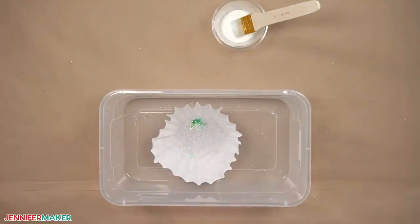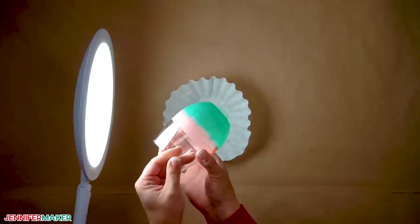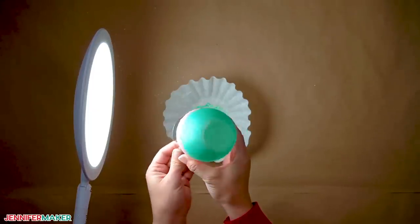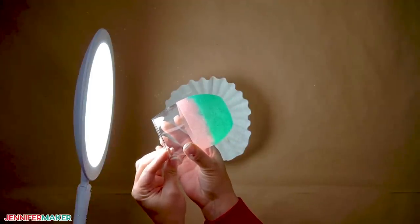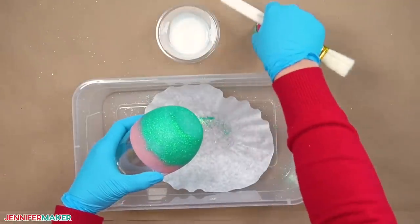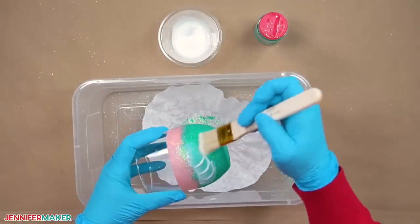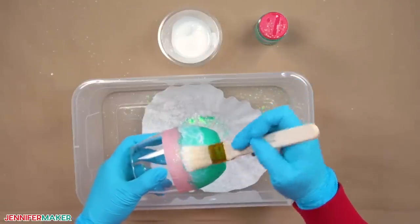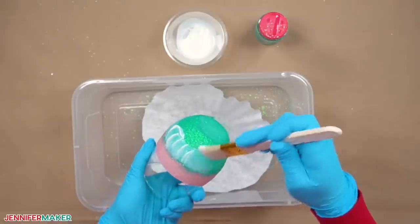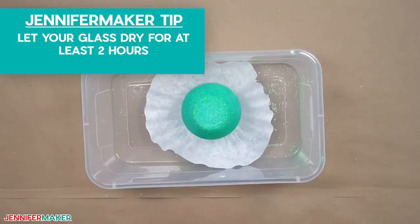Let the second coat dry and then hold up the glass to a light. Any areas that allow light in need another layer — it depends on the glitter, color, and your coverage, but a third layer should do it. Once your glass has all the glitter layers it needs, apply one more layer of Mod Podge to seal the glitter. Thoroughly paint the entire glittered area, changing directions occasionally to get the glue into all the tiny crevices between the bits of glitter. This seal will let you handle and wash the glass without the glitter coming off. Set the glass down to dry for at least two hours.